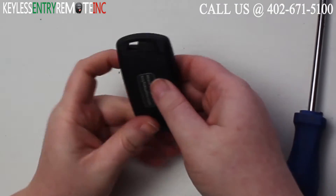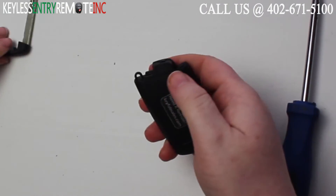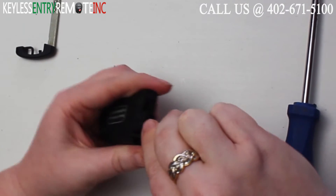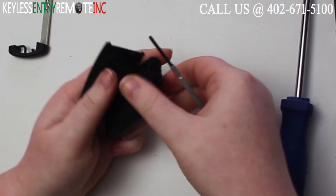To open this key fob, the first thing you'll want to do is push this button on the back and release the key. Once you have the key released, you'll want to use a small flathead screwdriver and insert it here behind that little nub so that you can pop the back off.